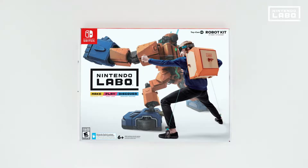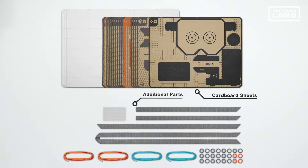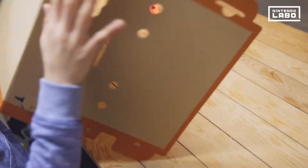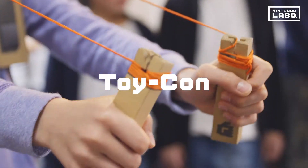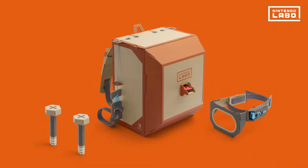Nintendo Labo Robot Kit. Right out of the box, Nintendo Labo offers many cardboard sheets and the game's software. With these sheets, you can make your own cardboard toy controllers. Toy-Con Creations come in a variety of shapes with different activities to enjoy. But the Toy-Con Robot is the most advanced of them all.